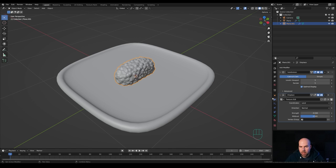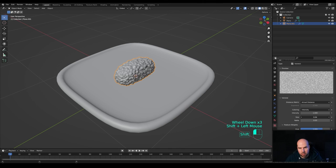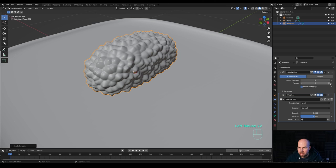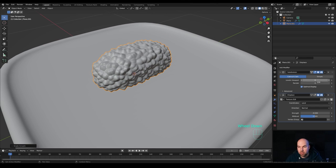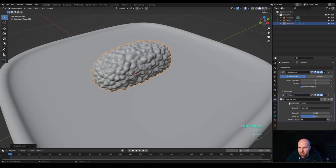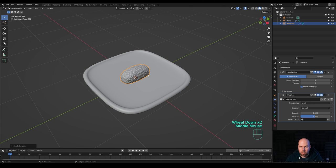Go back to the texture and play with the size until we have something like this. In the modifiers panel, set the strength to -0.1 so the displacement goes outward rather than inward. Go back to the texture and adjust the size a little more for a denser rice texture. Right-click and Shade Smooth. The density isn't great, so go back to the modifiers and increase the levels to something like 6 if you wish — though that can be demanding on your hardware. Adjust the size and strength until you have a good rice texture.